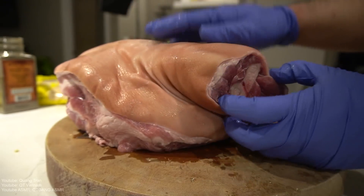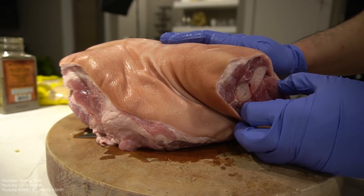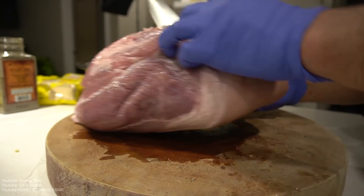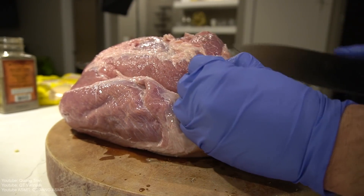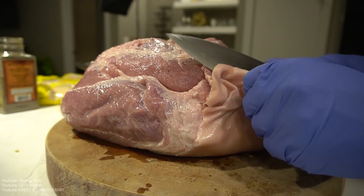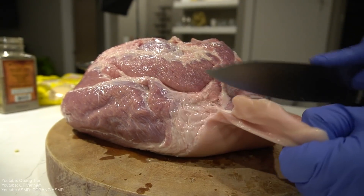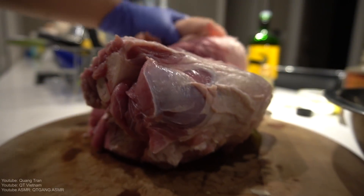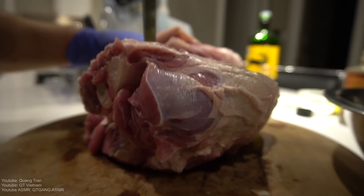We got a nice hunk of — is this ham hock? I was gonna say ham hock, but no, there's this pork shoulder here. We're gonna take this big pork shoulder, separate not the bone but the skin from the meat. We got the skin off — well, it's still dangling. Stab some holes in it.